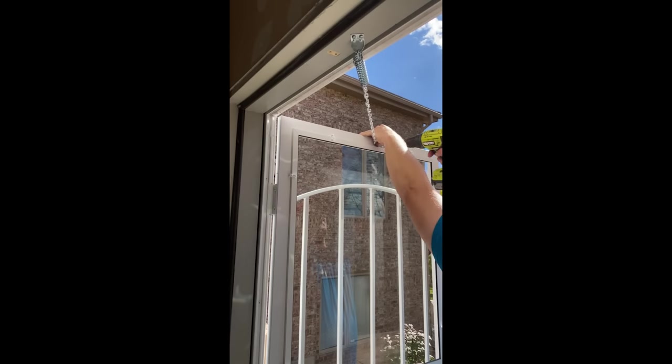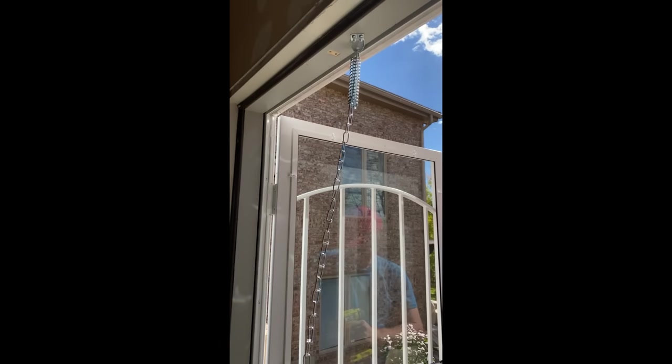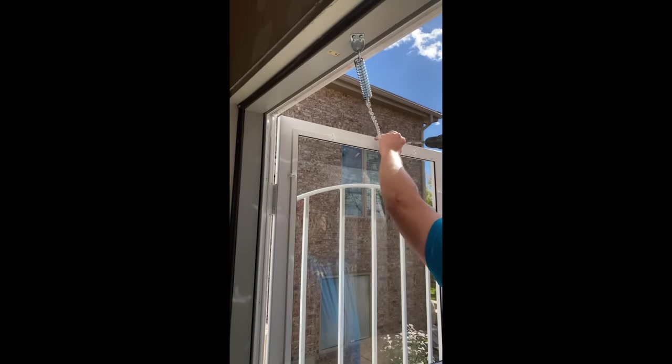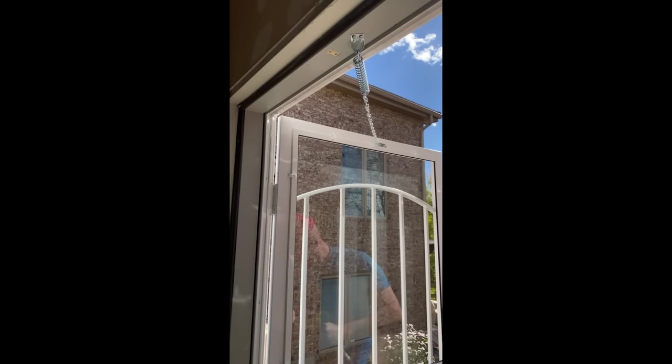Then you're going to take the shorter screws that came in the packet and mount those here. There's a hole and another seat wire.